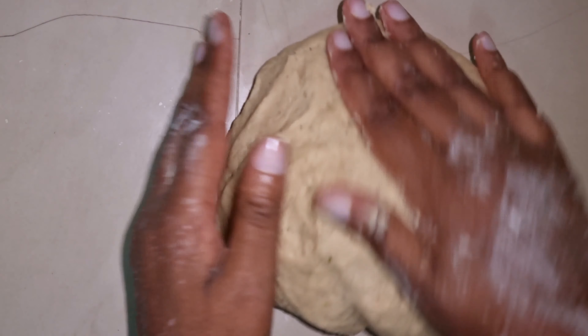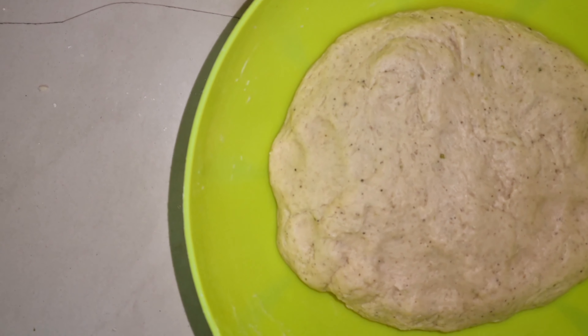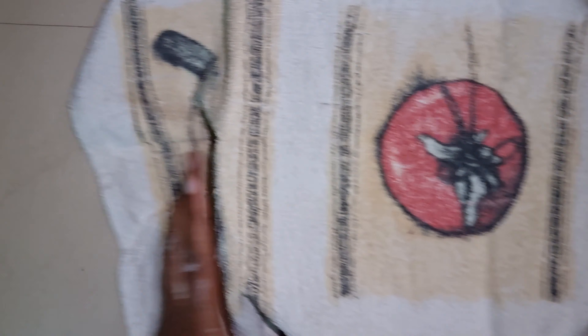I'll do this for about two minutes until my dough is very soft and ready. You can see my dough is very soft — almost ready. Now my dough is ready. I'll put it in this bowl and cover it for 30 minutes with a clean kitchen cloth, then we cook.